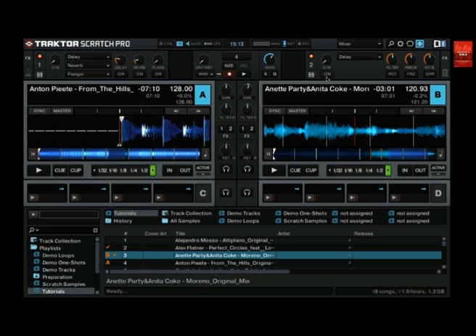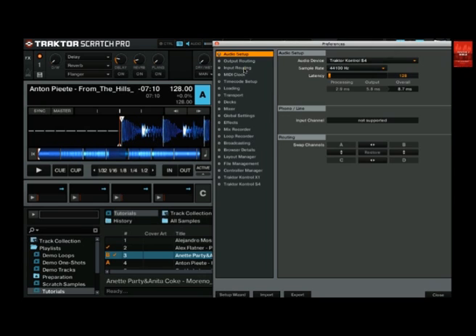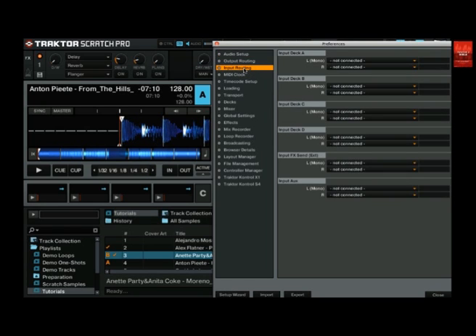Once the cabling is done we need to do some configuration inside Traktor. Go to the preferences window and then open the input routing tab. Here you need to assign the inputs of the S4 to the Traktor decks you want to use with timecode. Go to section input deck A and select the left and right channel of input C. Then go to input deck B and select the left and right channel of input D.